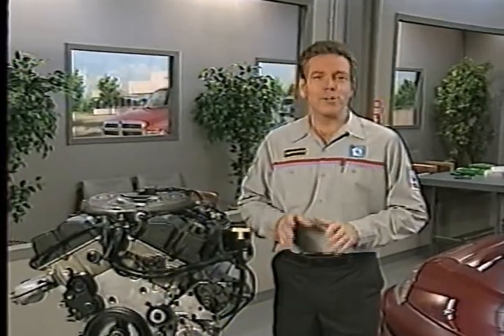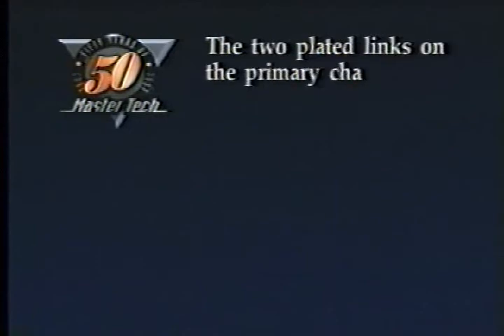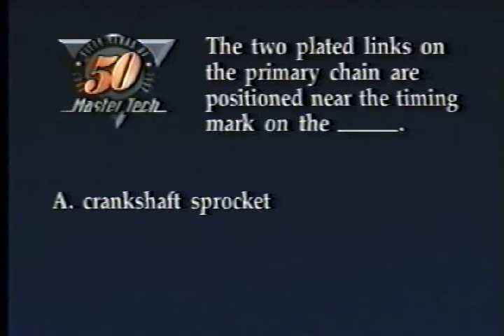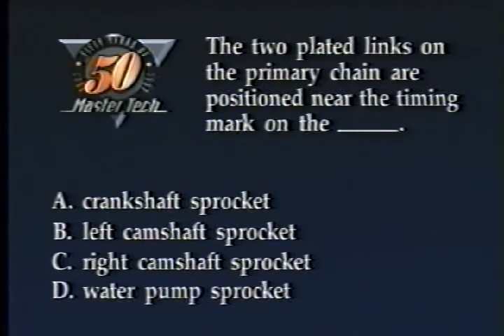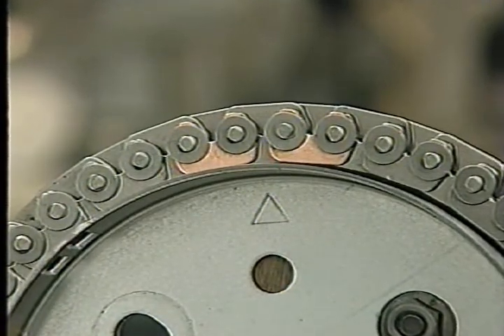Before moving on, let's check your knowledge of chain installation with a review question. The two plated links on the primary chain are positioned near the timing mark on the: A, crankshaft sprocket; B, left camshaft sprocket; C, right camshaft sprocket; or D, water pump sprocket. The correct answer is B — the mark on the left camshaft sprocket is positioned between the two plated links.